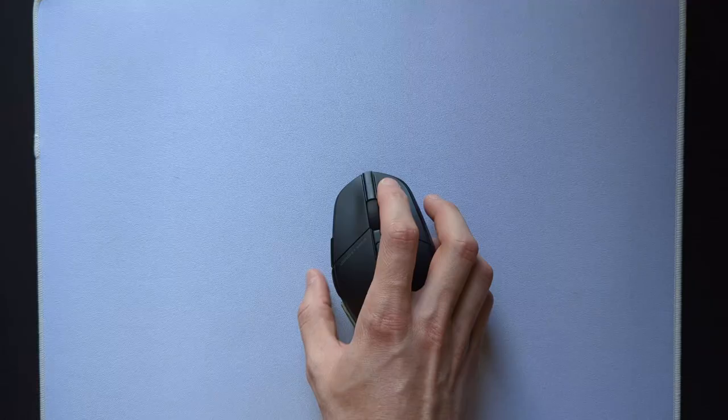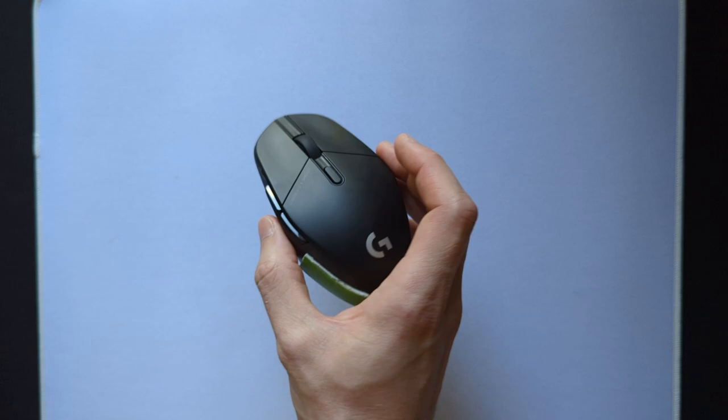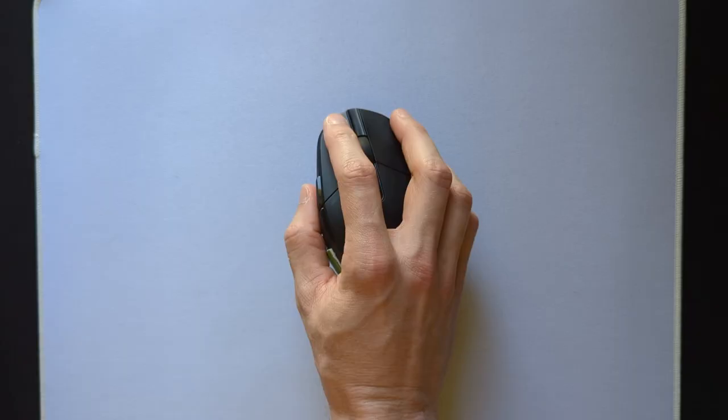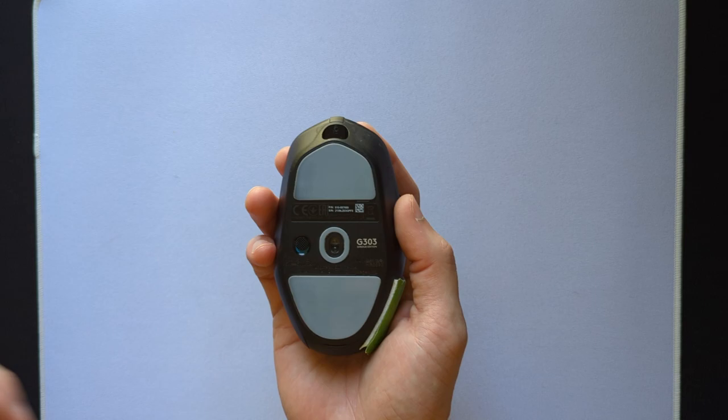After a year of use, I feel like I've only charged it a handful of times, and even then it charges very quickly. The mouse weighs in at 75 grams, which is on the heavier side for modern mice, but considering how securely you can grip it, it doesn't feel like a deal breaker. That being said, I'd still personally prefer an ultralight version if they offered it.